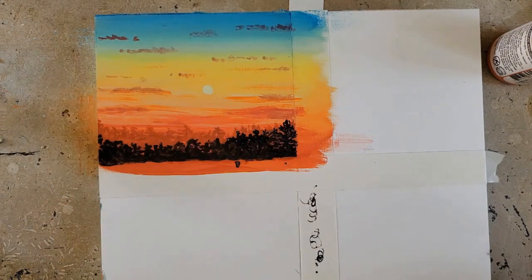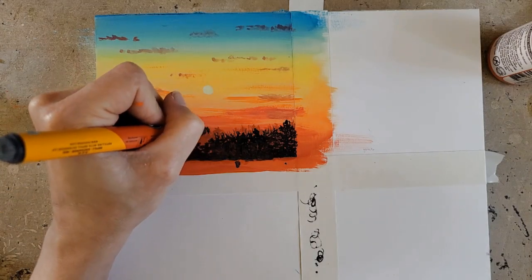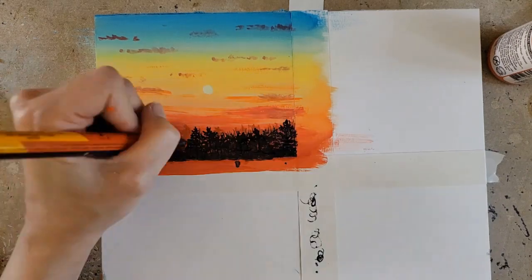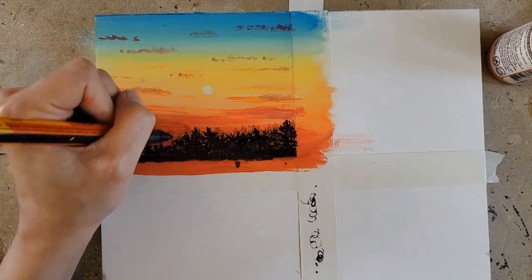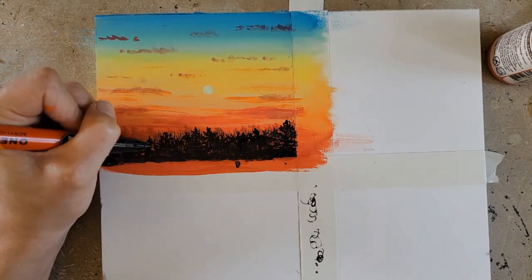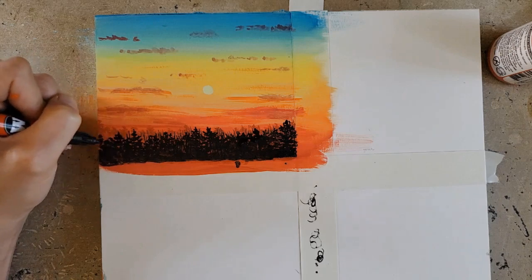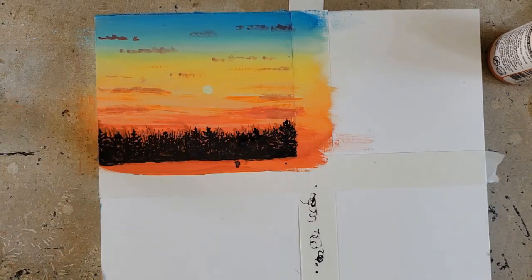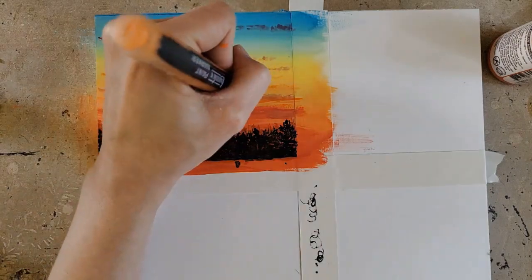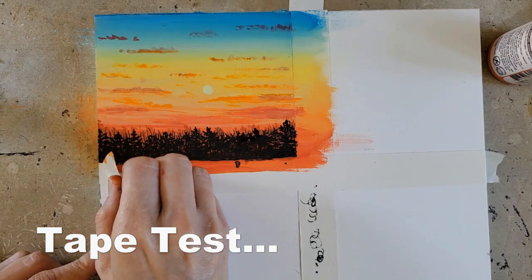The acrylics worked like a dream on the surface, and I think it will be a great addition, especially if I decide to ever use acrylics with my mixed media work on this surface. I think it would also be great for plein air painting if you want to bring your acrylics out. I liked working on this while it was on the pad — it's just sturdier. You can absolutely remove the board from the pad, but if you don't want to, I suggest putting tape around the edges of the other boards just to protect them. Just be careful when you're using tape, and I'll show you why.